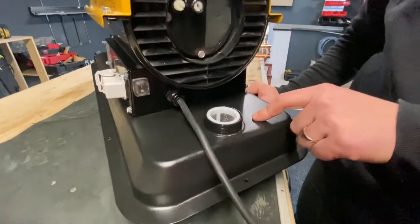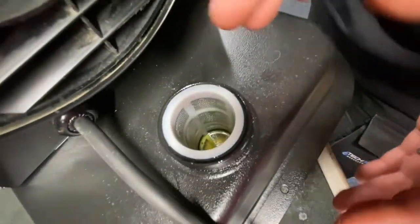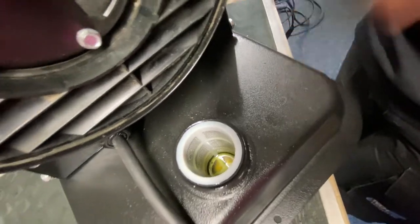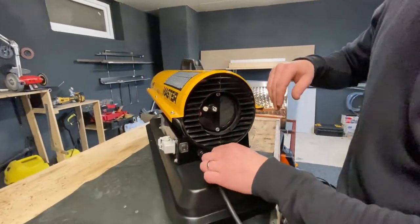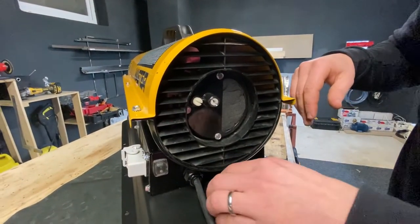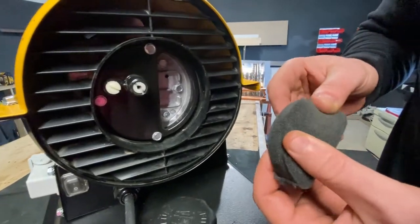We have the diesel filter inside there. I use a funnel to put it in because it's not very comfortable to pour diesel in there without dropping it everywhere. And then we have the air intake filter, which is recommended to clean very often.